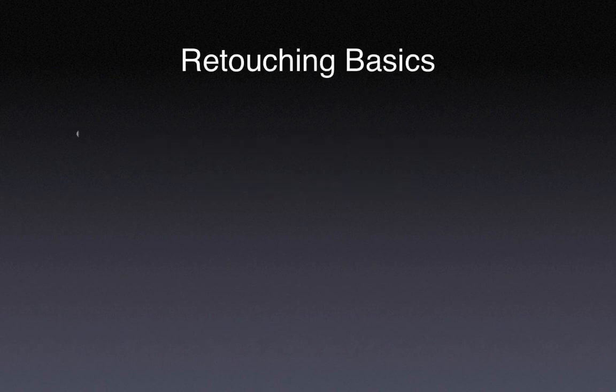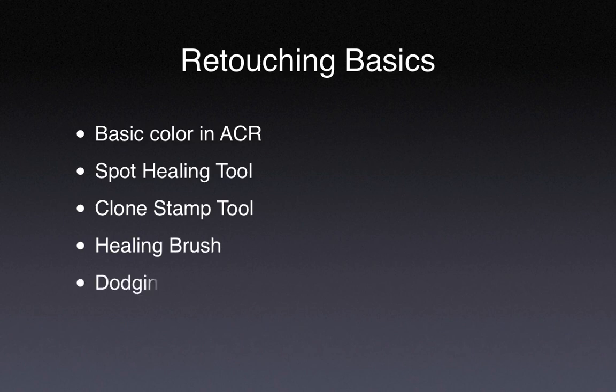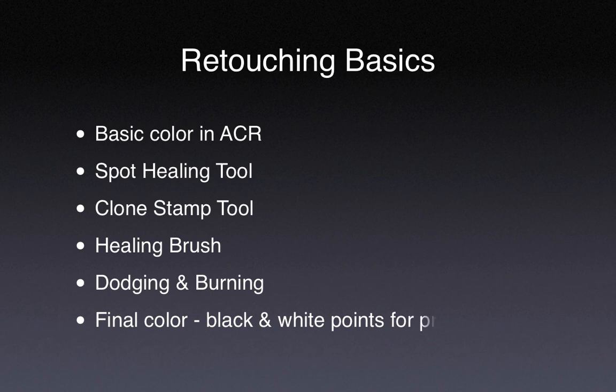We'll start with some basic color adjustments in Adobe Camera Raw and look at the use of the Spot Healing Tool, the Clone Stamp Tool, the Healing Brush. We'll spend a bit of time examining dodge and burn techniques, and lastly we will do a final color adjustment and set the black and white points for printing.